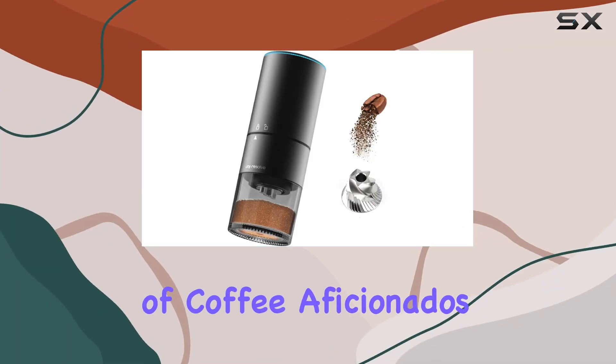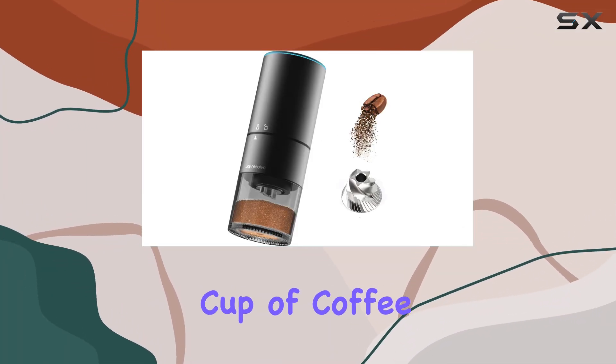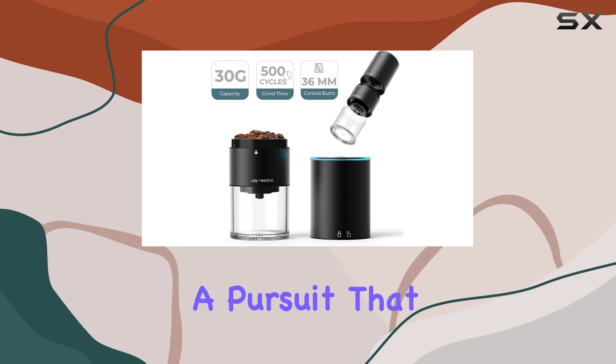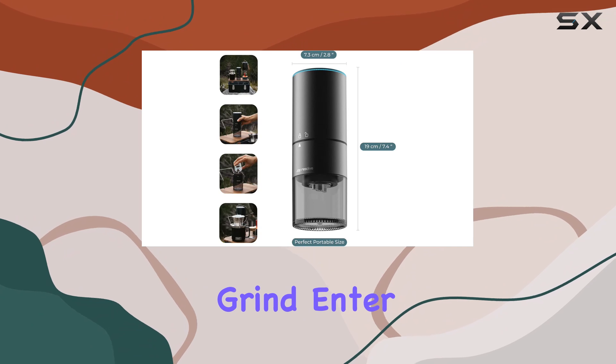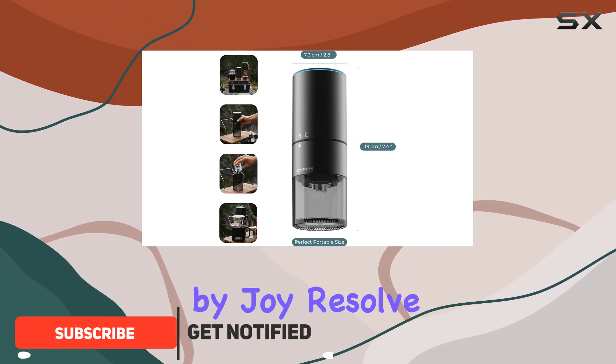In the world of coffee aficionados, the quest for the perfect cup of coffee is eternal. It's a pursuit that often boils down to the freshness and quality of the grind. Enter the Groove Compact by Joy Resolve — a game changer in the realm of coffee grinding.